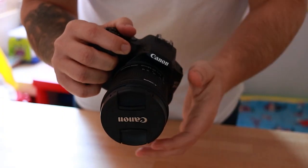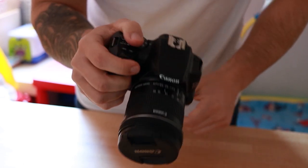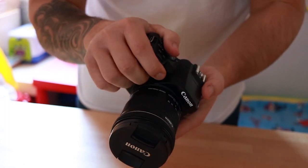The camera feels light and actually more like a mirrorless camera in the hand, which is not surprising given the weight. But it definitely feels more comfortable when you're holding it, probably because of the shape of the DSLR body.